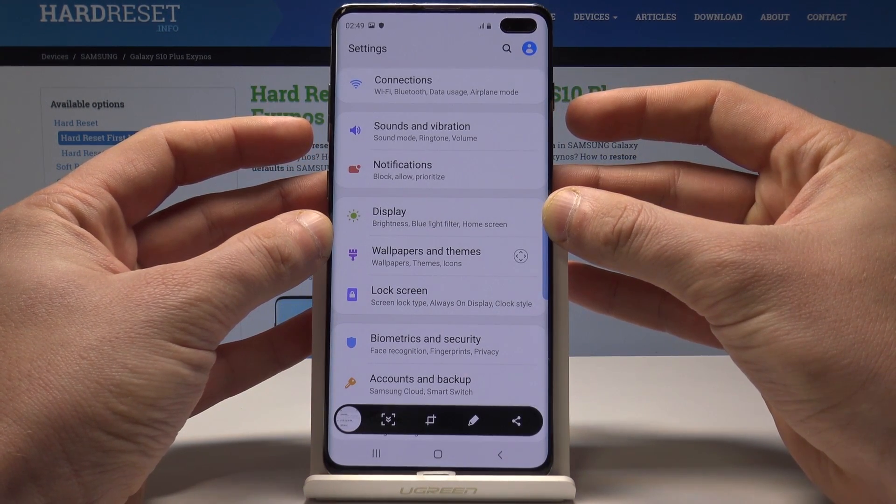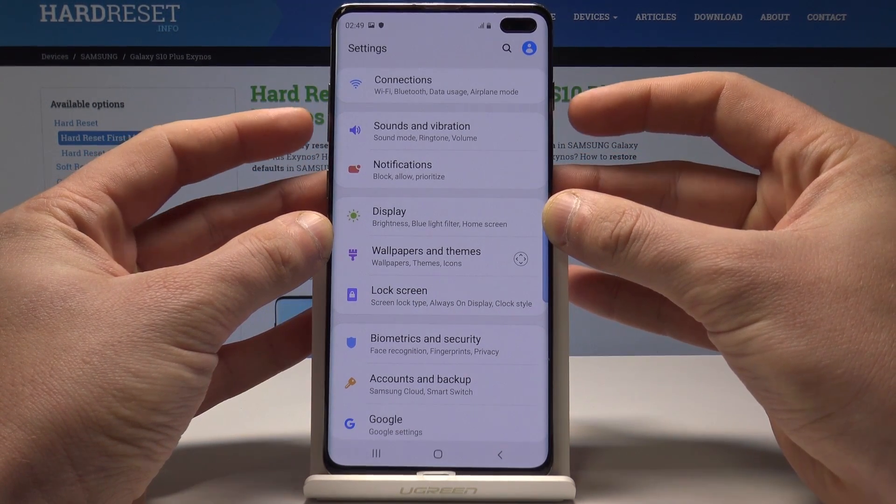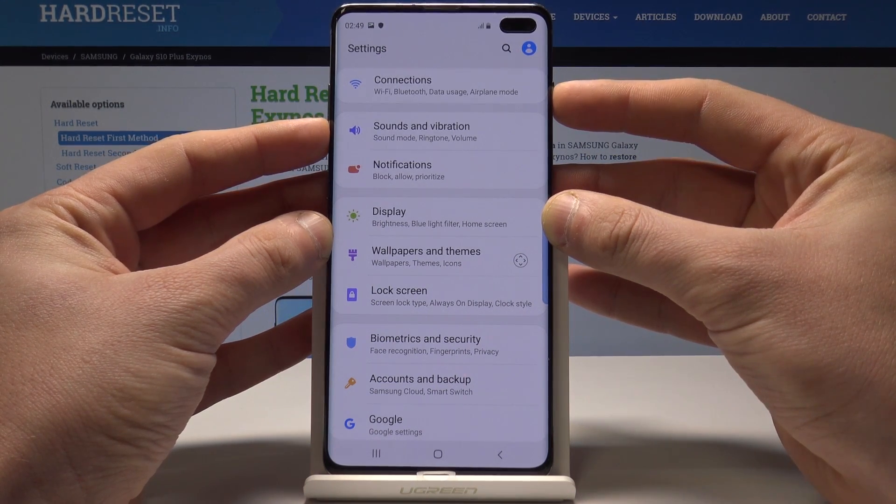And as you can see, the device just took a screenshot. Let me show you again — let's hold down together the power key and volume down simultaneously.